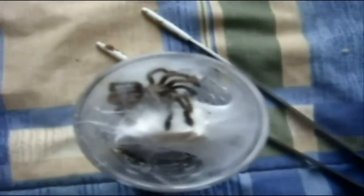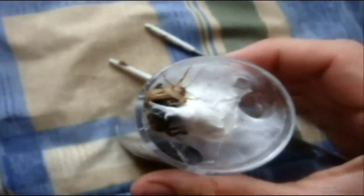Alright, this is an Avicularia leporina, Puerto Rican pink toe. What a pig.